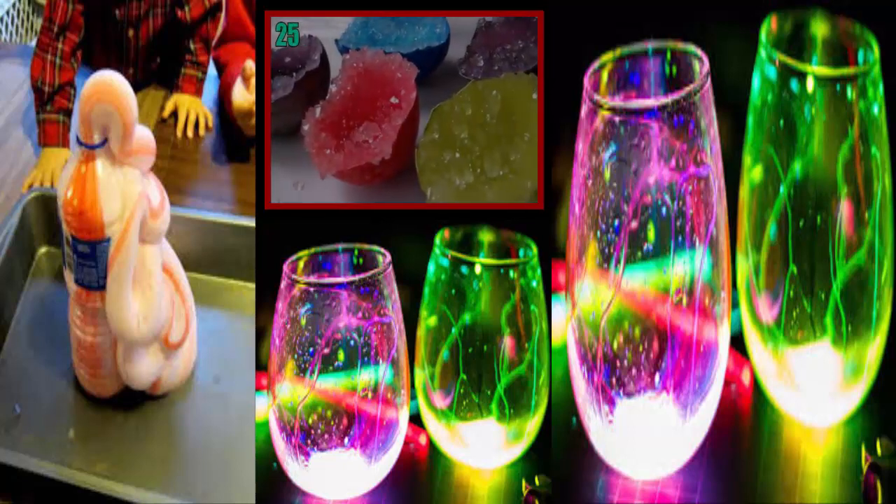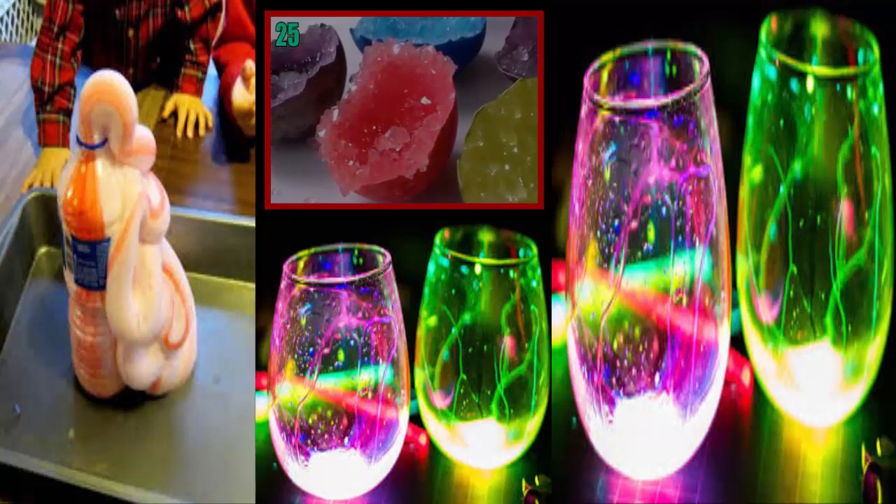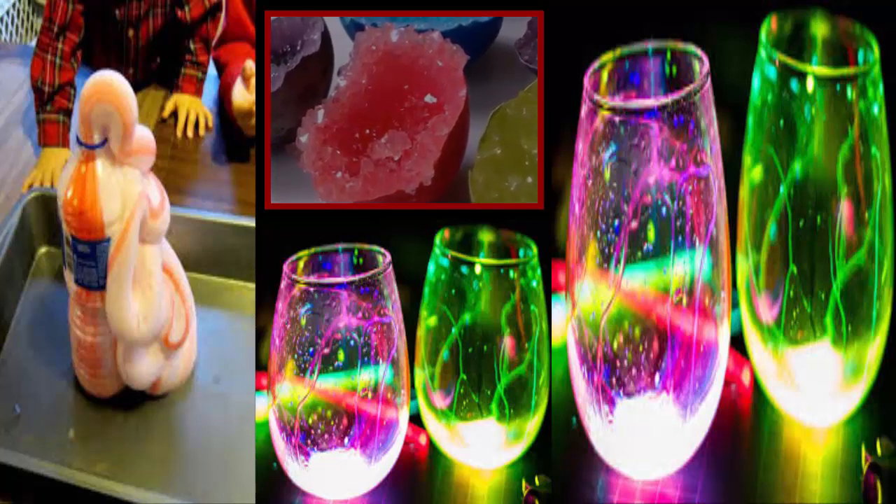Number 25: Crystal Egg Geodes. If you're ever looking for colorful rock decorations, for some reason, here's a little something-something.